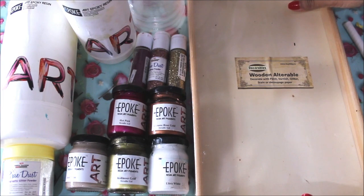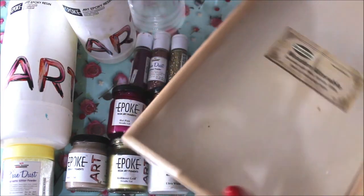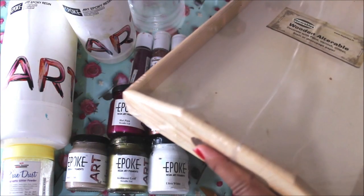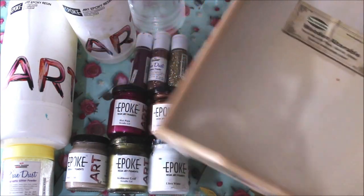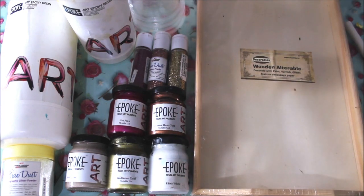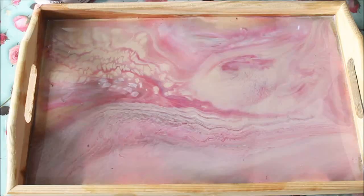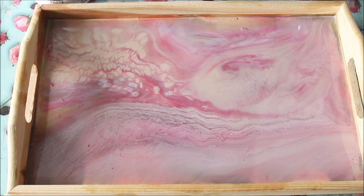For my base, I'm going to use a wooden tray which is quite strong and very handy — the dimensions are 20 by 32 centimeters. All these materials are linked in the description box below with links where you can buy them online. Now let's start the video.